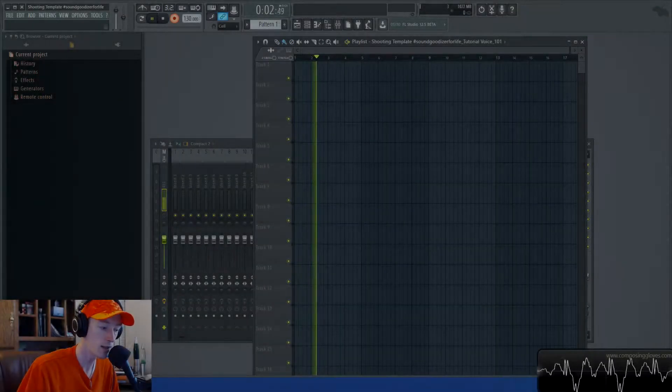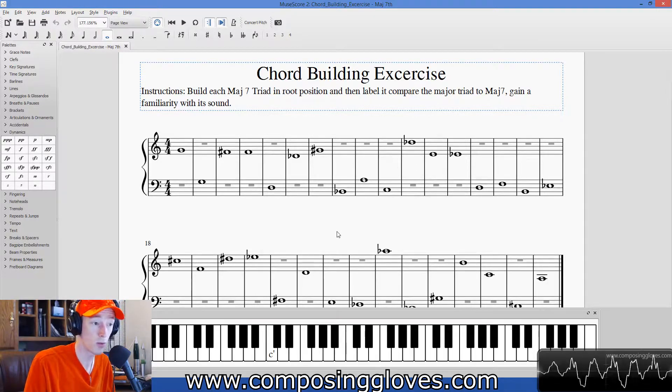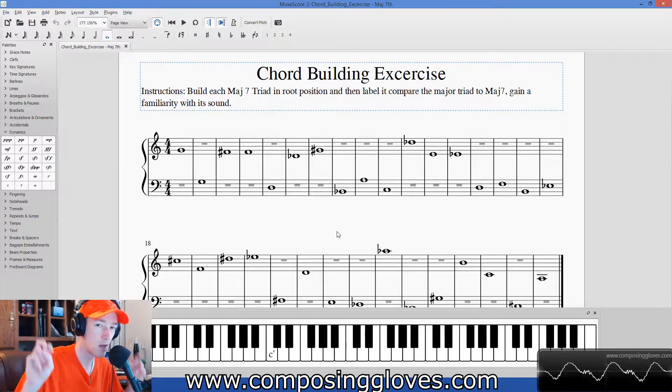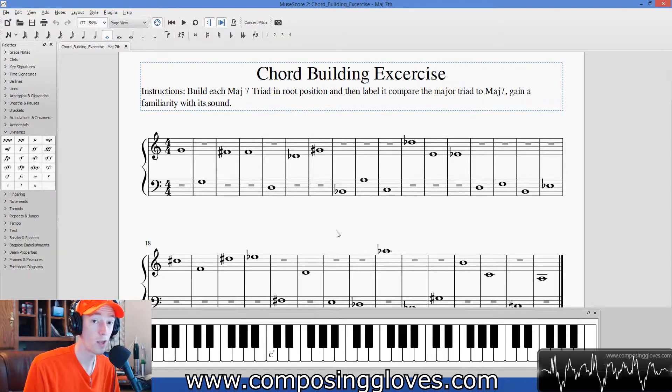Hey, Compose Gloves here, and today we're going to be doing our first exercise with major seven chords. We're going to get used to these things. I'm jumping straight to exercises because that's the best way to really learn what they sound like. The major seven chord has this way of taming a major chord and also just making it sound way less cheesy.